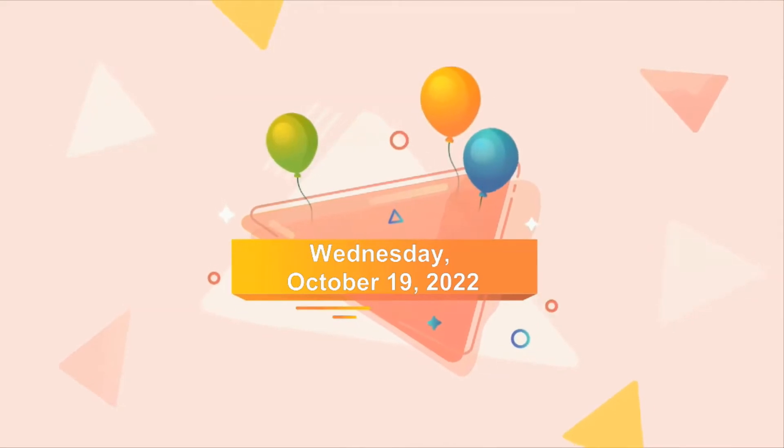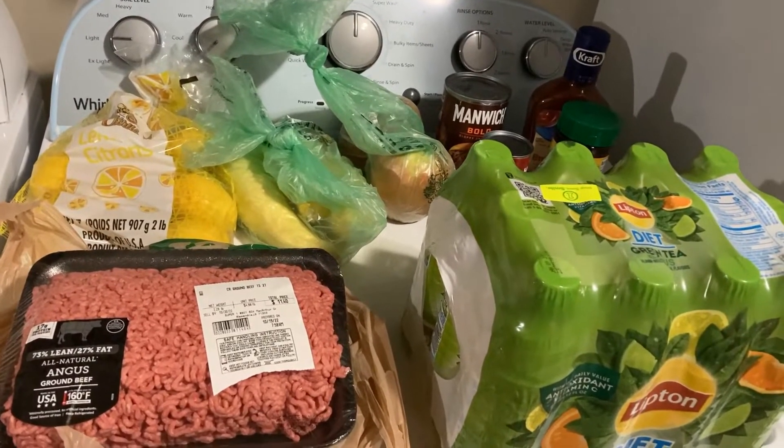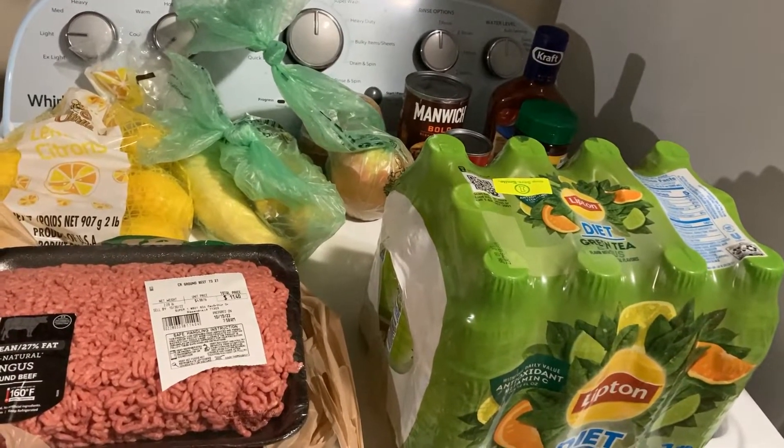Happy Wednesday, y'all. I ran to the store, couldn't think of what to cook. So lately, sometimes I get out of work, I don't really feel like coming home and cooking, and then I go out and buy something, and then I'm disappointed.